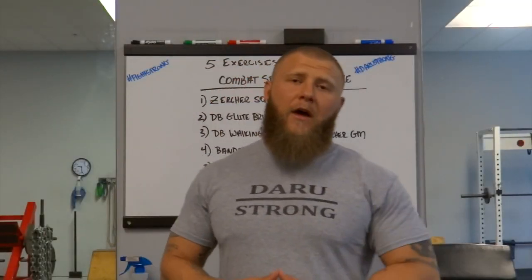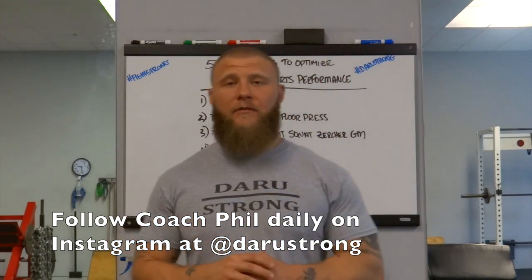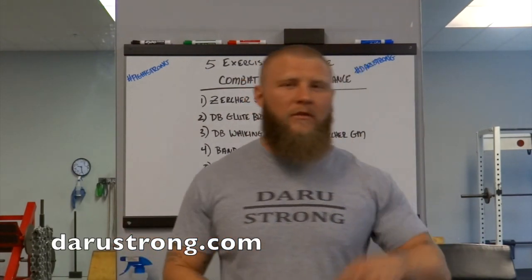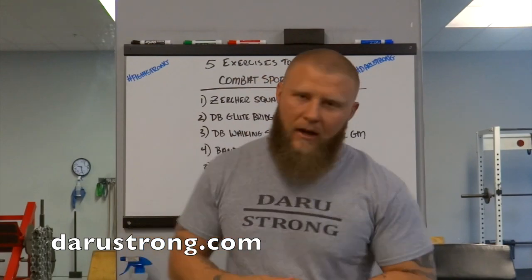All right guys, so those were my five exercises for combat sports performance. I hope you liked the video. If you do, hit that subscribe button so you can get new videos every time I come out. If you have any questions, go ahead and hit the comment box below so I can answer them there. Thanks for watching — I'll see you next time.